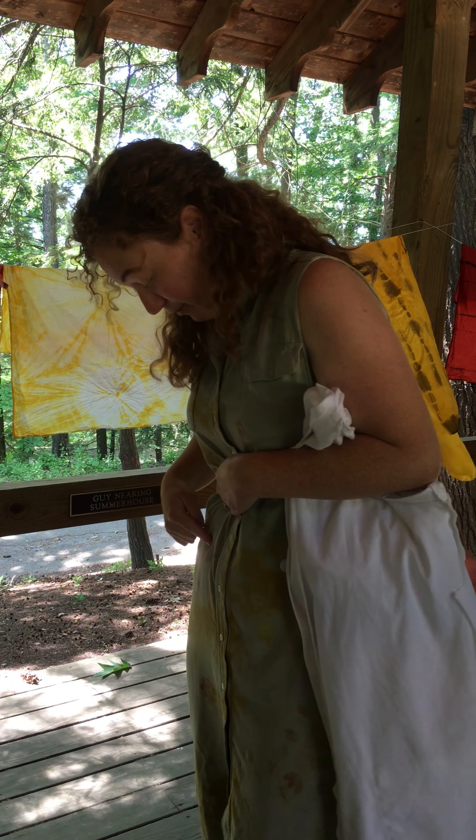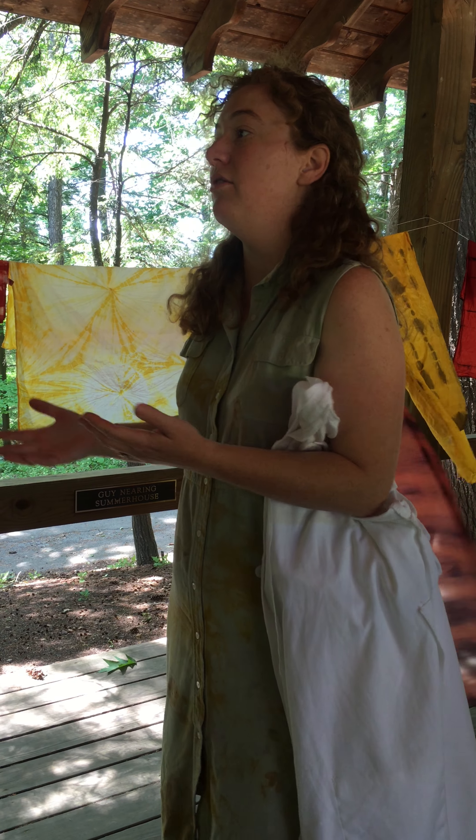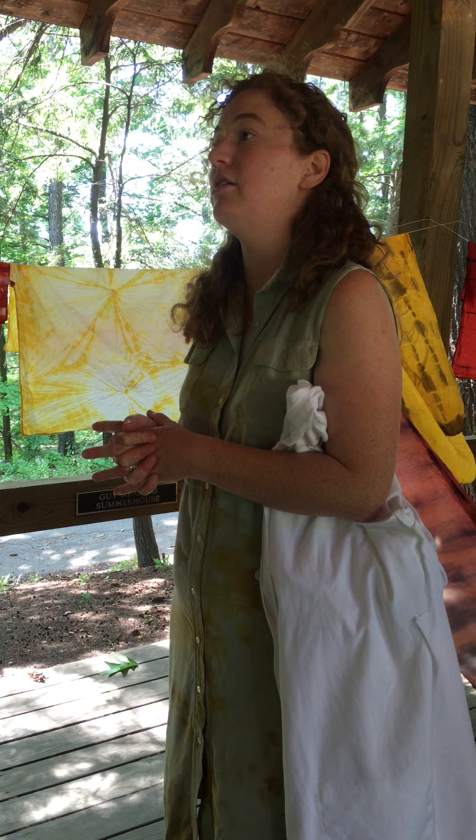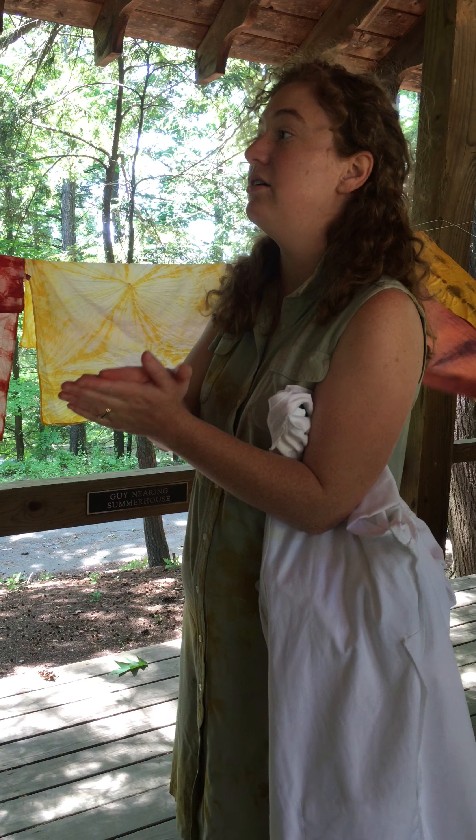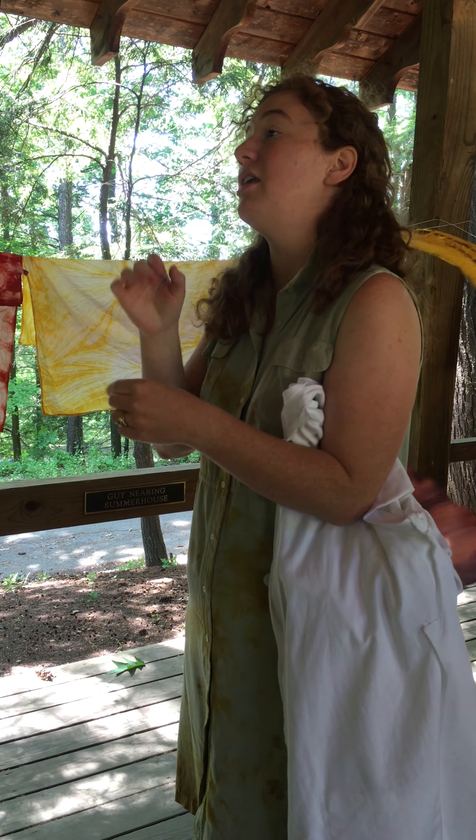And when you pull everything off, it's a perfect imprint of that leaf or petal — whatever shape that plant was. And how does it stay in? The color has been smashed in there.